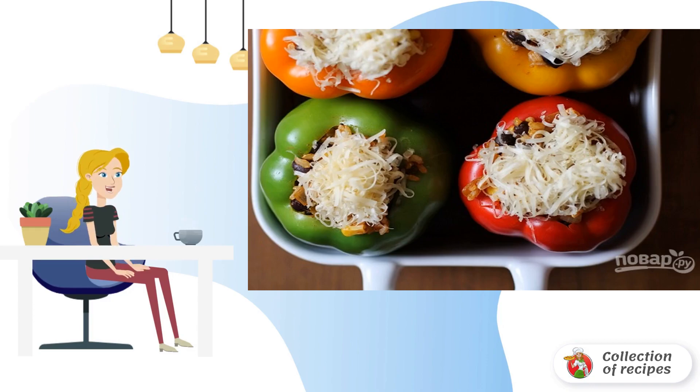Step 3. Carefully fill the peppers with the filling, pressing tightly with a spoon. Sprinkle liberally with grated cheese on top. Dilute the remaining sauce in half a glass of water and pour into a mold.